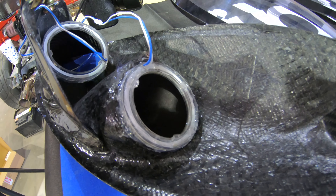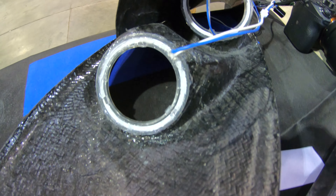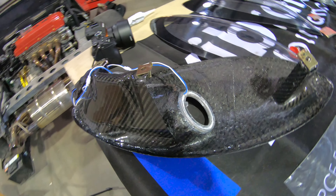Our first light is totally siliconed in. No, it's not pretty - it's always hard to make it pretty when you're working with silicone - but you'll never see that from the front of the lens.